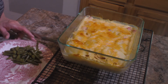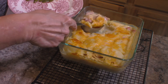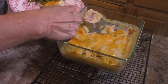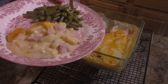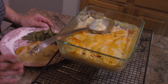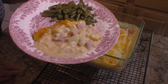Our scalloped potato and ham casserole is done. You can see all those nice pieces of ham in there and the cheese on top — I let it stand for just about five minutes before serving. This makes enough for probably four people. If you need more, this recipe can easily be doubled and made in a large 9x13 pan instead of this small pan.